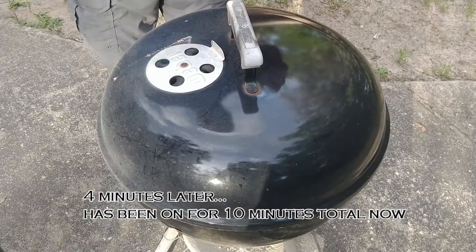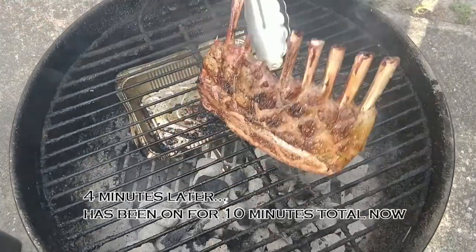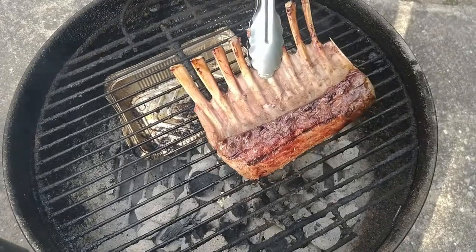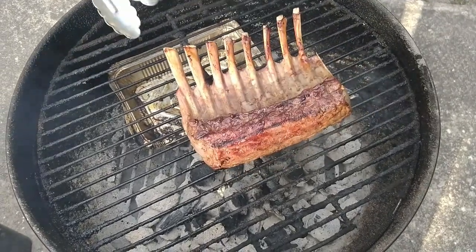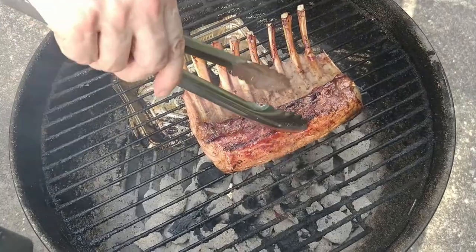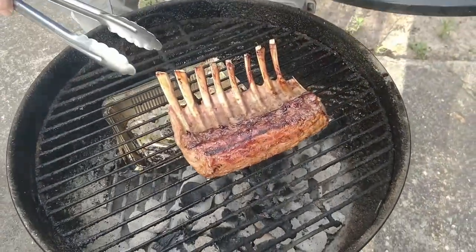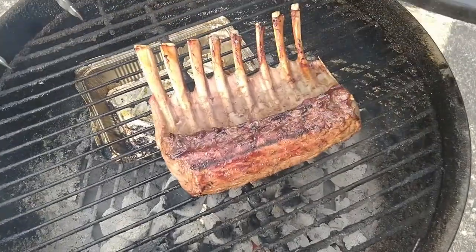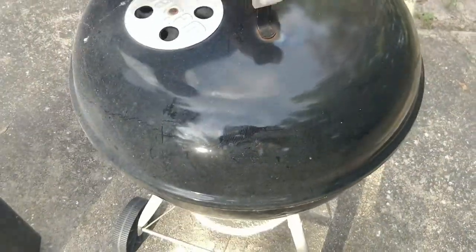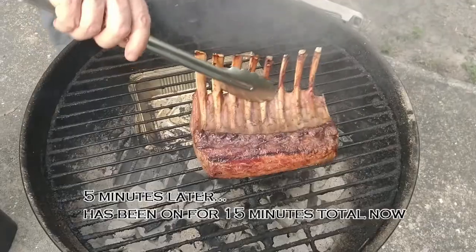We're at about the 10-minute mark now, want to check things — oh, things are looking good. I'm going to do a little turn around here, set it on this side, but I kind of want to get it away from the real hot spots. I'm thinking this is going to be about another 10 minutes, and I'm going to come out and check it or turn it over once before then just to make sure we don't do any lamb burns.